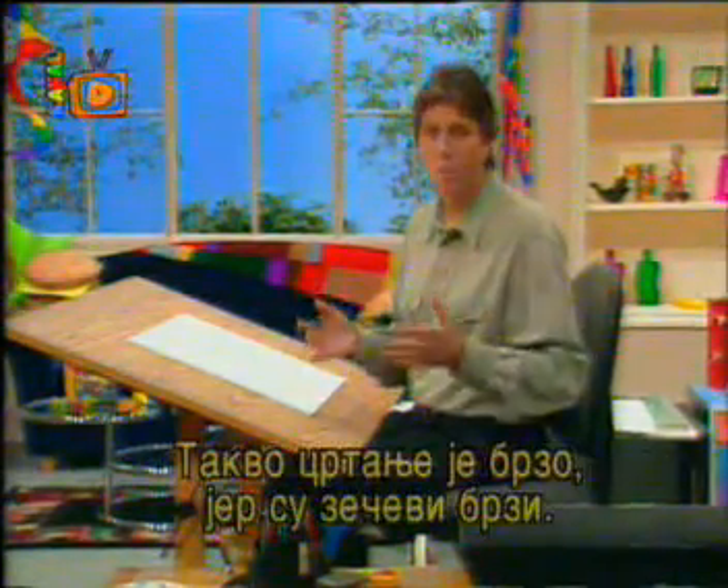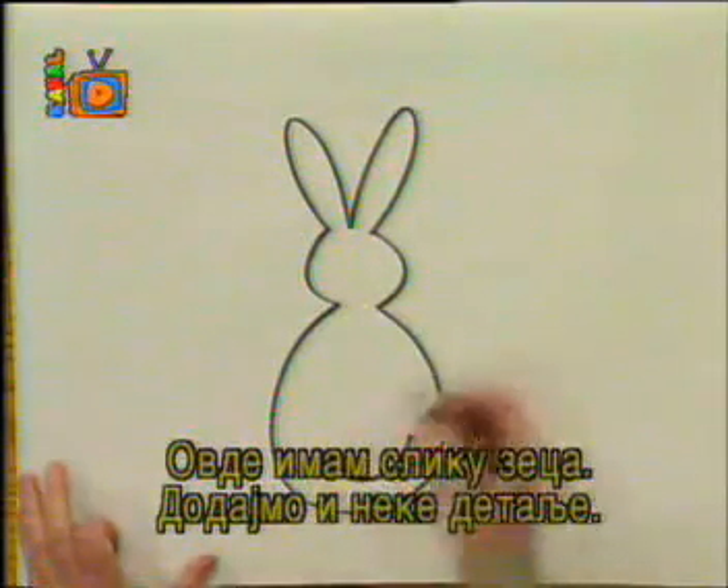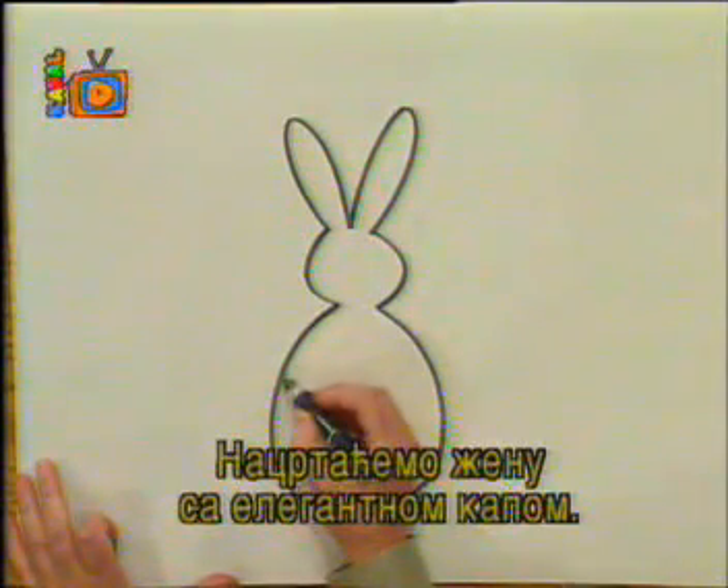Rabbit tunes are quick because rabbits are quick, and because guess what — they're drawn from rabbits. So I've got a picture here of a rabbit and let's add some detail.